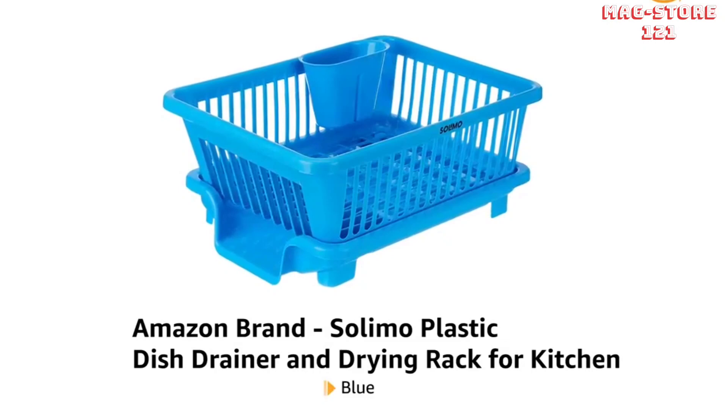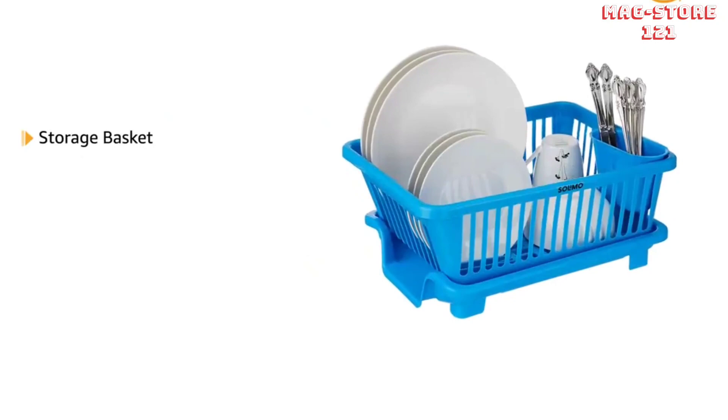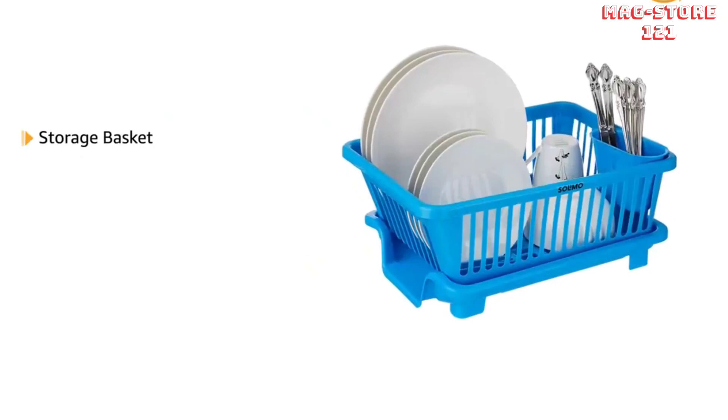Presenting Amazon brand Sulimo plastic dish trainer and drying rack for kitchen in blue. It is made up of high quality durable plastic. It consists of a storage basket equipped with a spoon, fork, and knife holder.